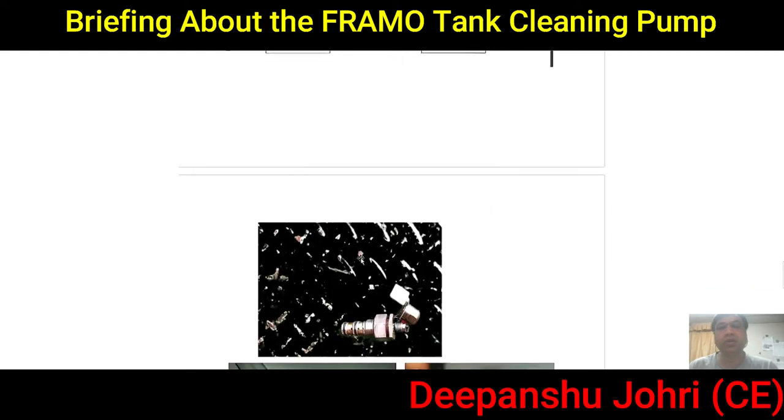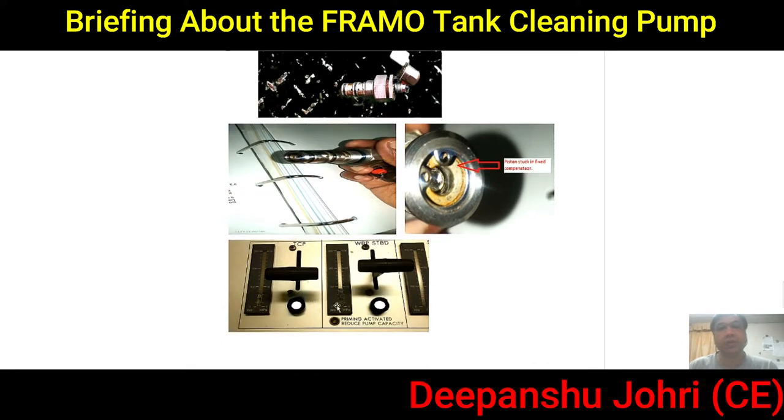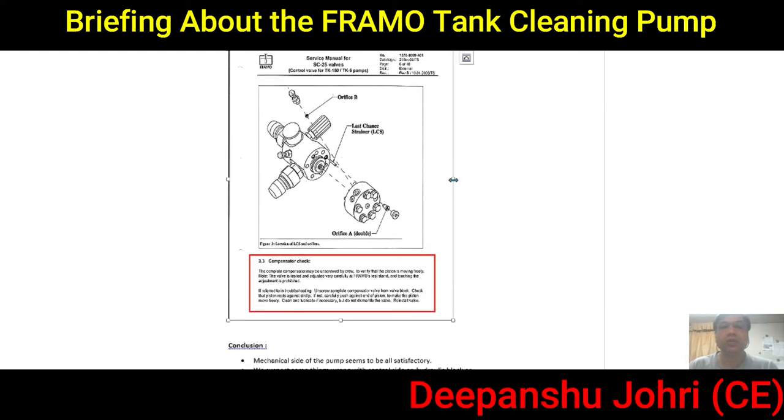We decided to dismantle the compensator. There was a spring-loaded component inside, and when we pushed the spring we found it was stuck. We then swapped this part from the starboard tank unit and installed it on our tank's pump — and we found it was working fine. We confirmed the pump started working. The only problem was with this compensator: a small spring-loaded internal part that was not working.